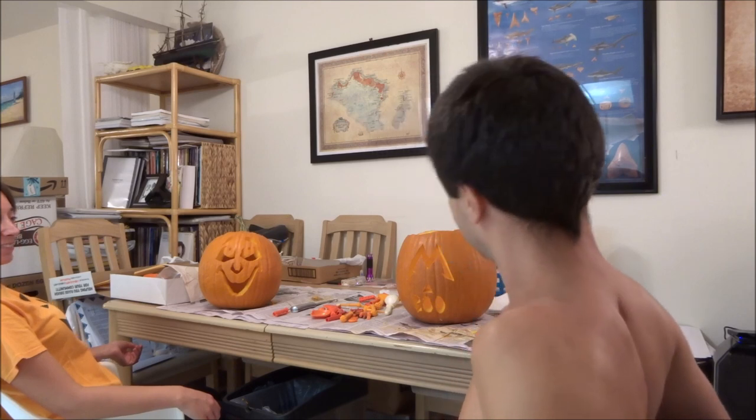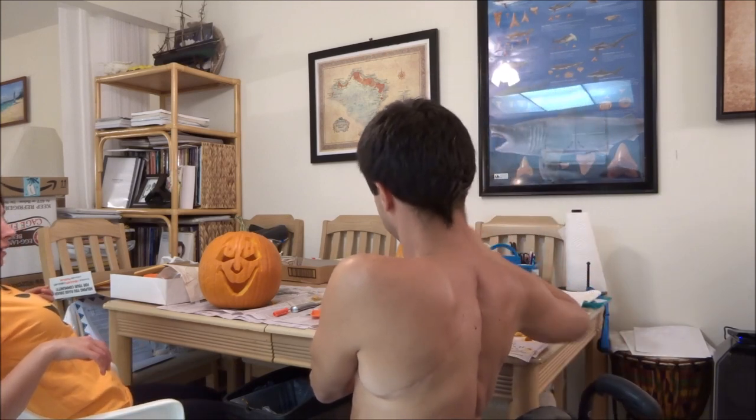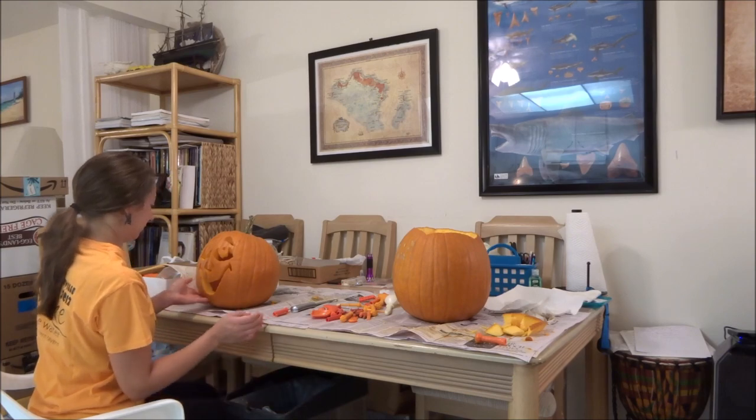Oh my gosh! I cheated though - you did freehand. Yeah, my ears are so much better. Aww, but it's only because I cheated. It's not cheating, it's good.